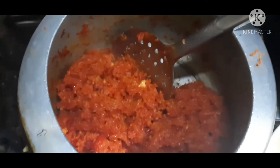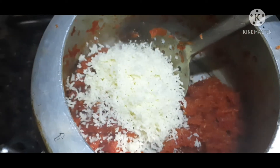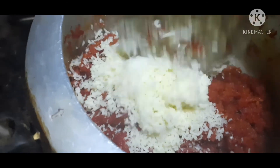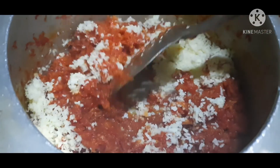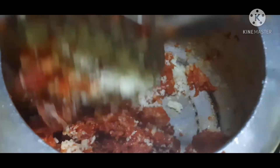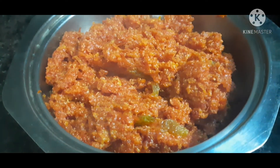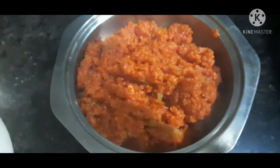I will add the khoya into the gajar. And this is our gajar halwa — it is completely ready. Look, it is a very tasty, delicious, awesome halwa. It is very tasty.